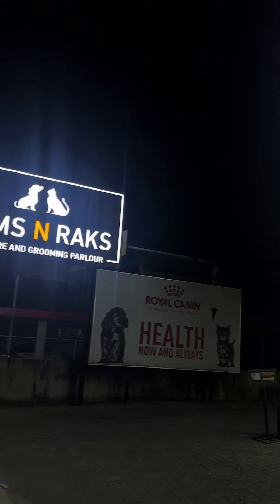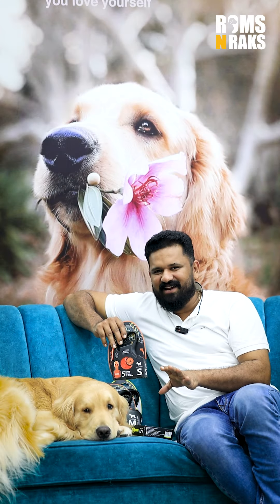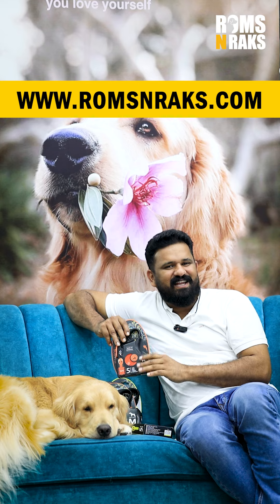We can compare the normal leashes with the advantage of the retractable leashes. This product is available in all outlets and online. We can order whatever we need on the website.